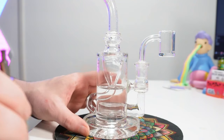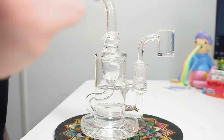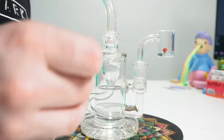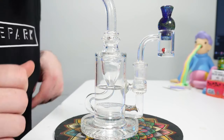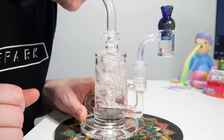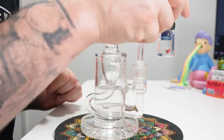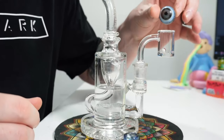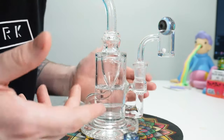So here we have the standard Quave quartz nail, or the quartz banger. We're going to show you a little function action. You get a Terp Pearl in there, and then with this you'll need a directional spinner cap — pop that on there. Now, if you didn't have a proper cap and you tried something like a marble, it's not going to work. No airflow.